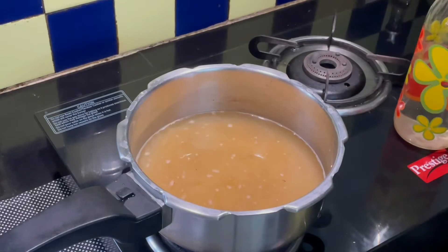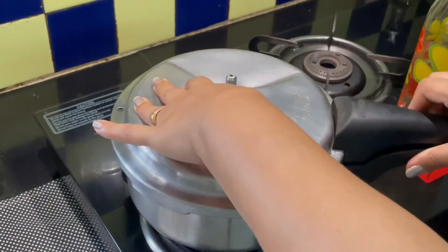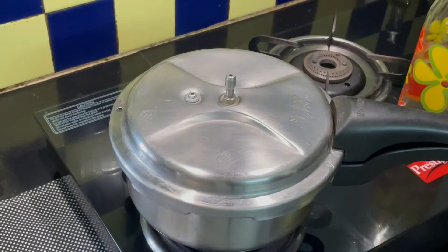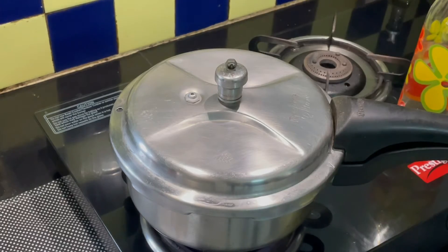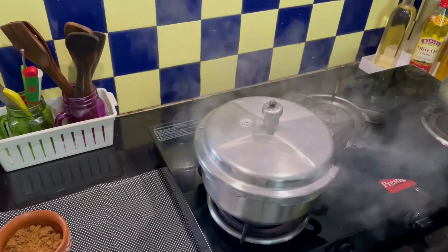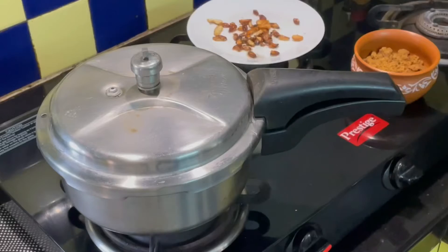Now, when this comes to a boil, close the lid and add the weight. When the whistle comes, lower the flame and keep it on sim for about 10 minutes.